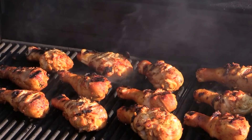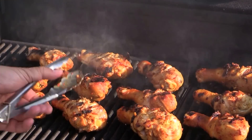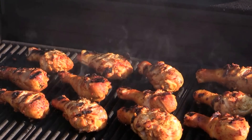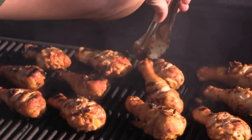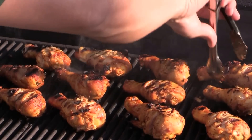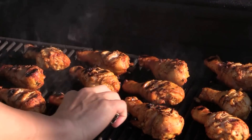Now we're going to turn the heat down to medium or medium-low. Sometimes these drumsticks can cook anywhere from 20 to 40 minutes depending on your grill. For now, we'll give them a quick flip again and then let them slowly cook. That's why I need that instant thermometer.